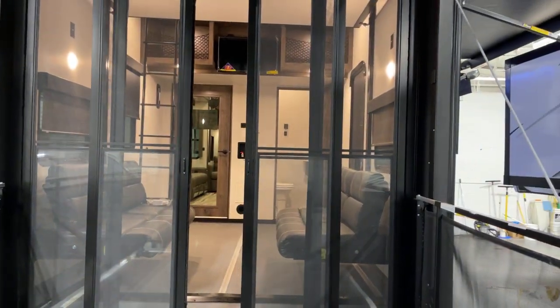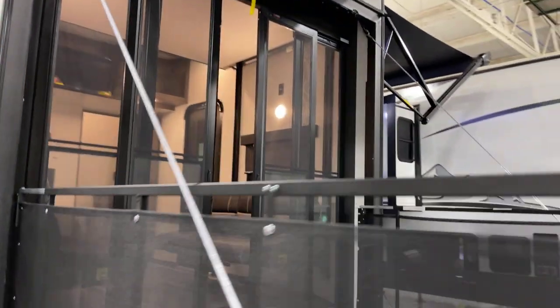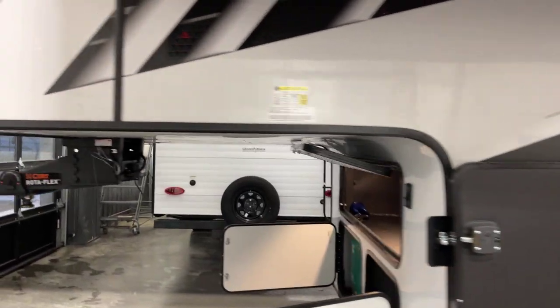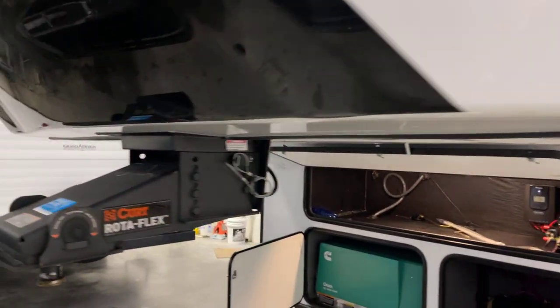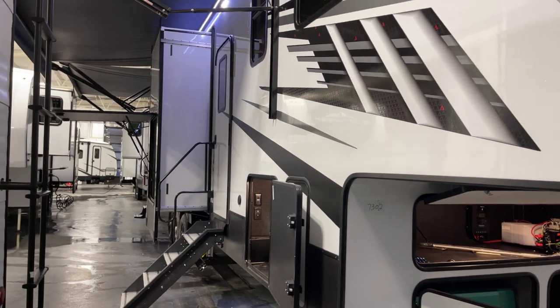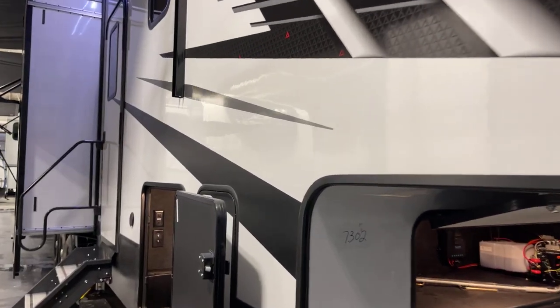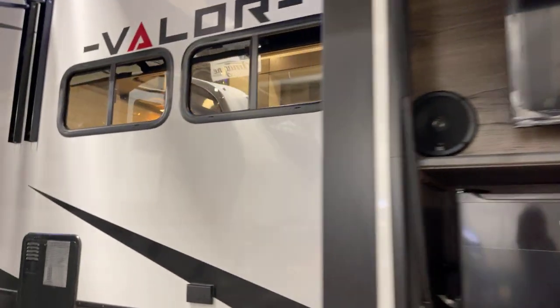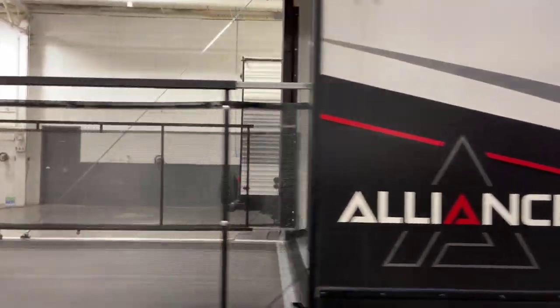We can take a quick look inside from this angle, and we're going to run around to the other side to see the campsite. Our tank capacities: 98 gallons fresh water capacity, 106 gallons for the gray tank, and another 106-gallon black tank. Very impressive. This is really, for its size, a fantastic boondocking, dry camping unit. We have a GVWR of 20,000 pounds — 15,000 dry — yielding in the ballpark of 5,000 pounds cargo carrying capacity.